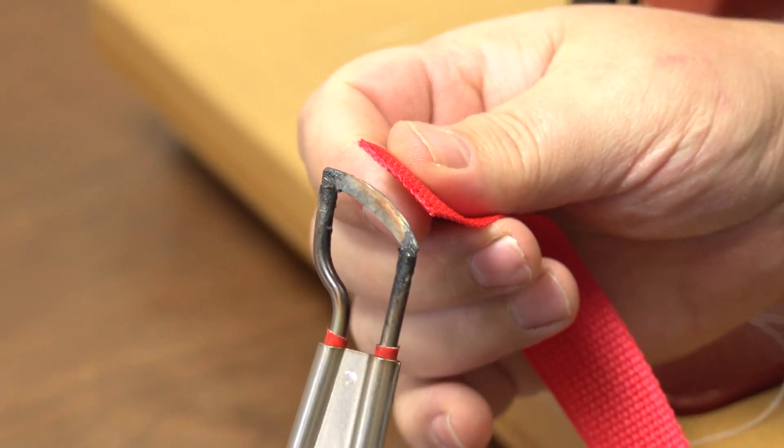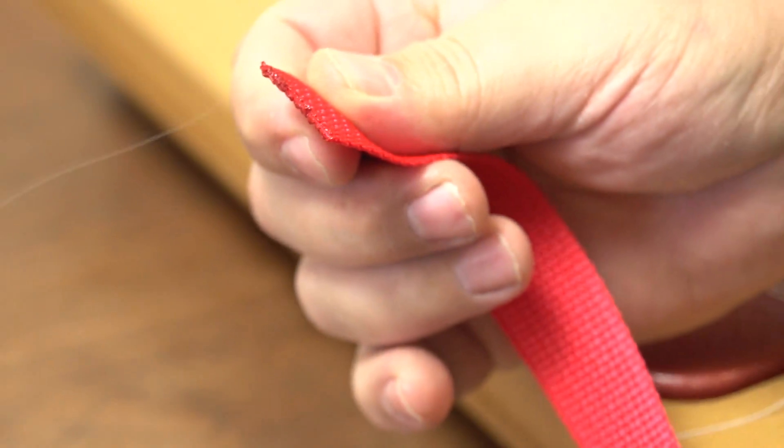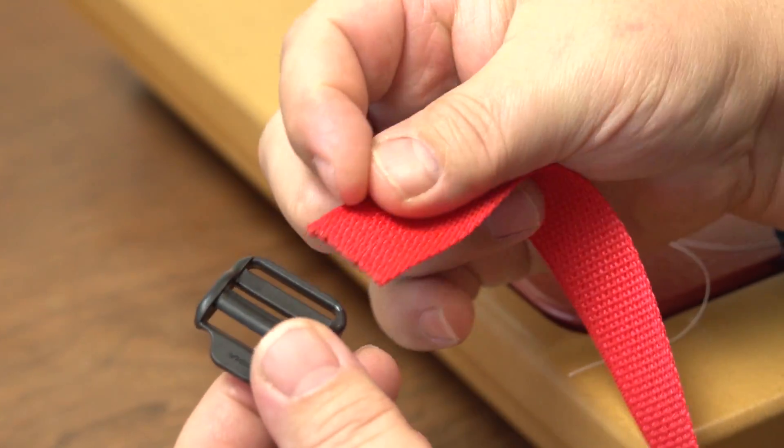We are going to be using this webbing and we are using the Sailrite Edge hot knife to seal the edge of the webbing. Doing this will prevent the unraveling of the webbing.